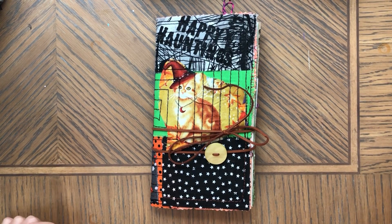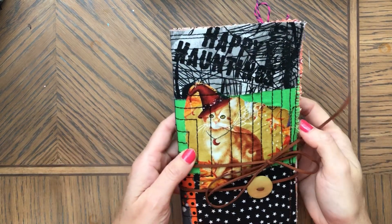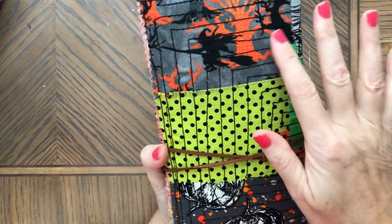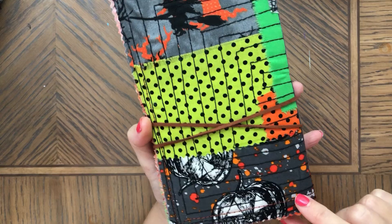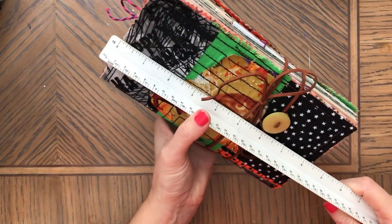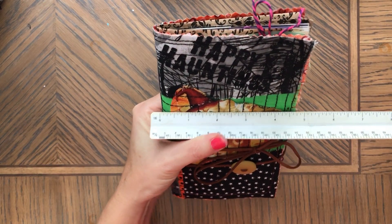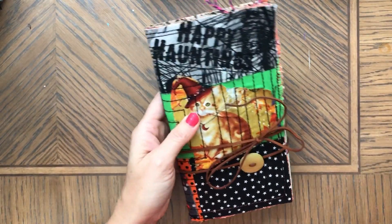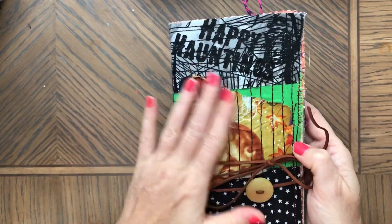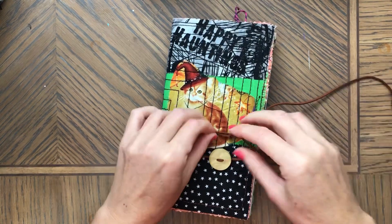Hi, this is Enna. Welcome back to my channel. Today I'm sharing another Halloween patchwork journal. The cover is made with fabric patches and that's all you see around the stitch. The journal is eight and a half by four and three-quarter inches by about an inch. Here's this kitty cat on the front — it's beautiful fabric — and it ties with this faux leather string.